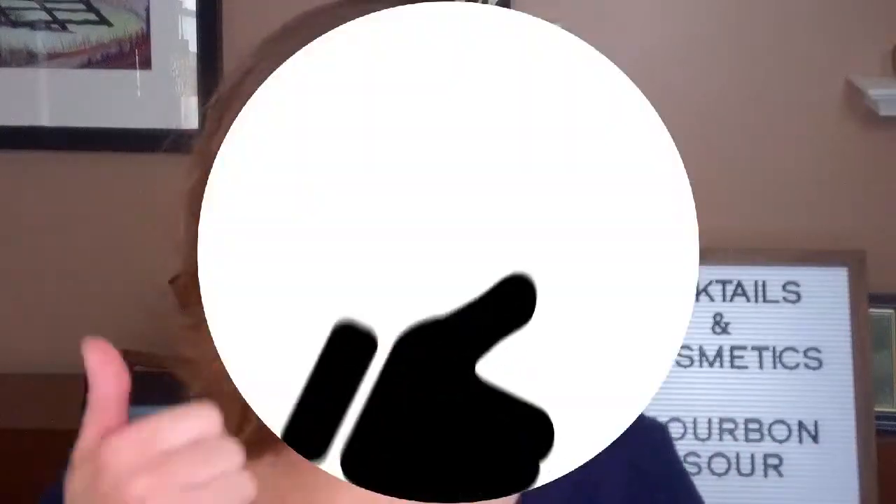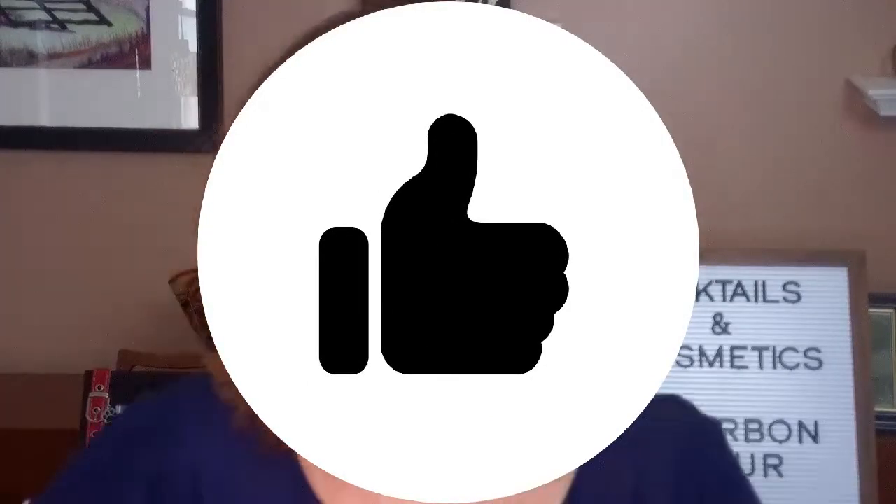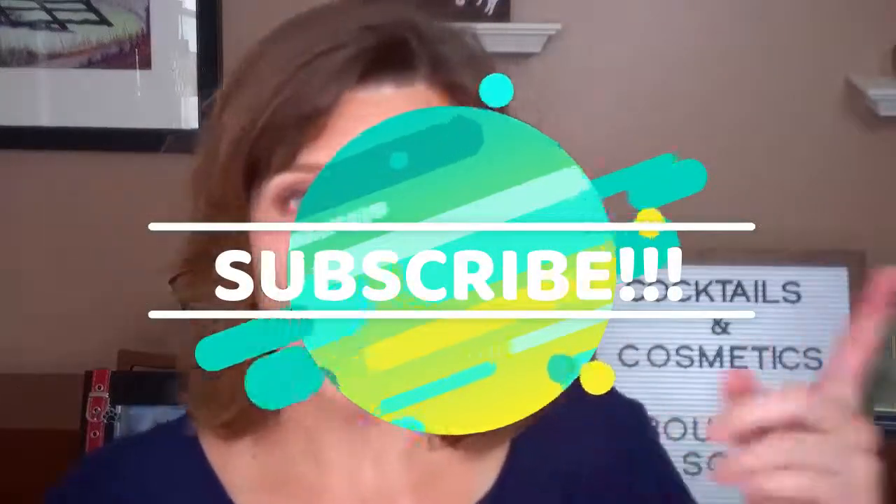Thank you so much for joining me. I hope you enjoy the recipe. Give this a thumbs up if this is something you enjoy — talking about beverages, talking about makeup. I still can't get over this glow — I love it. Leave a comment, say hi, let me know what you think. If you tried this drink or the Texas Ranch Water, let me know. Subscribe because I will be doing more of these, and I do have my NYX Foundation Review coming up next week, so keep an eye out for that. Thank you so much for watching — I will see you in my next video. Cheers, my Snarkatarians.